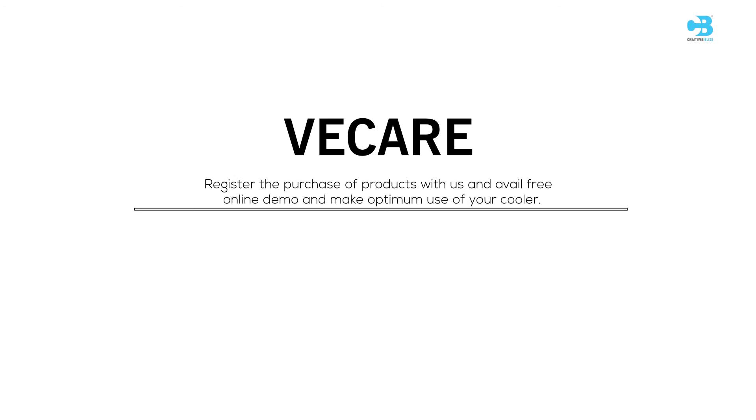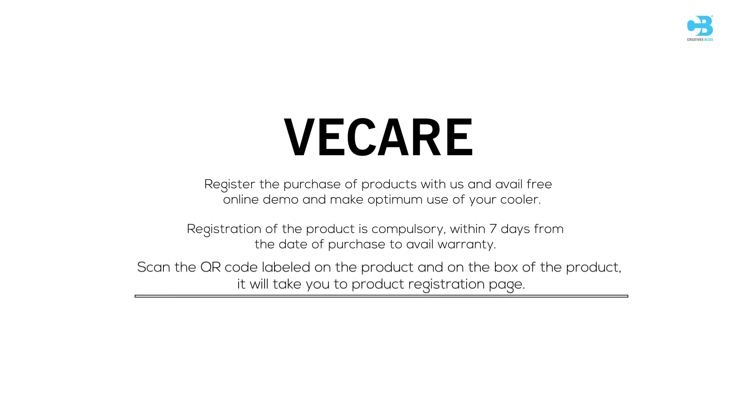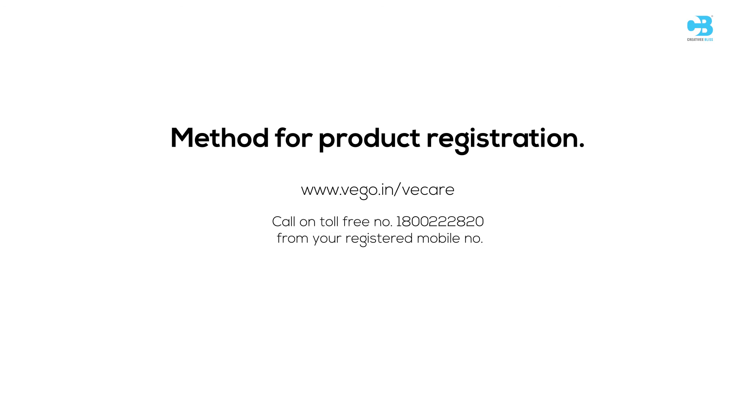We Care. Register the purchase of your product with us and avail free online demo to make optimum use of your cooler. Registration of the product is compulsory within 7 days from the date of purchase to avail warranty. Scan the QR code labeled on the product or the box, which will take you to the product registration page. You can also log on to www.vego.in.